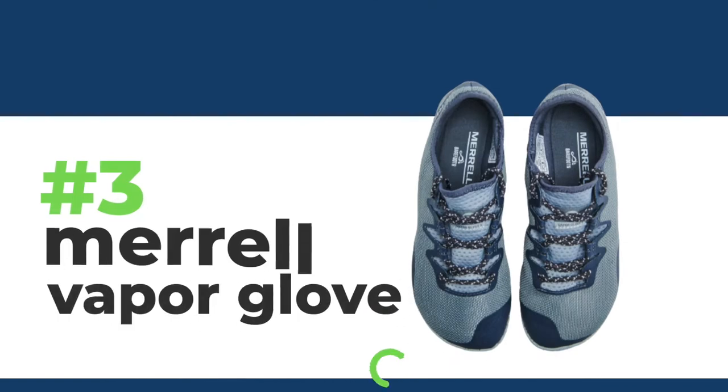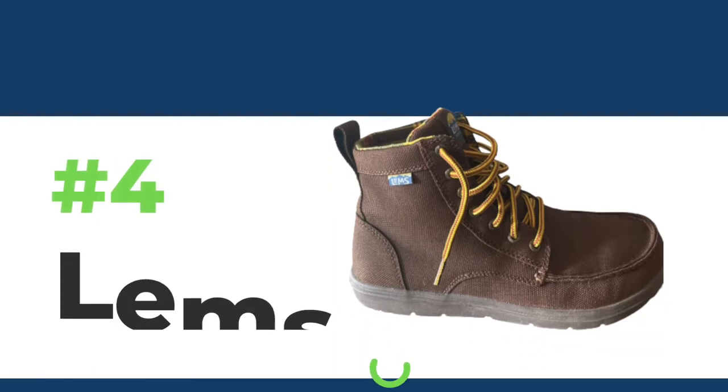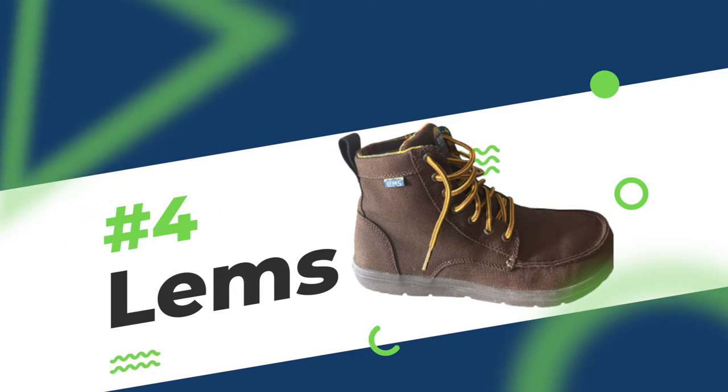Number three is the Merrell Vapor Glove. They also have a variation of a trail shoe for kids, which is awesome. This is something where you truly feel like you are walking on the ground — I've worn this shoe for years off and on and loved every second of it. Number four is Lems. They have great casual shoes and great boots. They do feel like there's a little bit more surface area between your foot and the ground compared to the Vapor Glove or Vivo, however they are awesome. They're European shoes, so they can be very stylish as well.